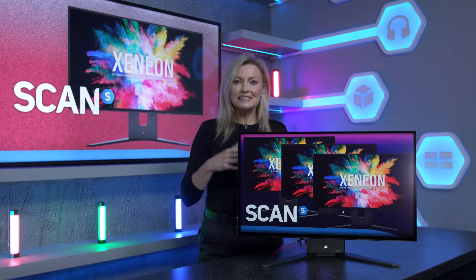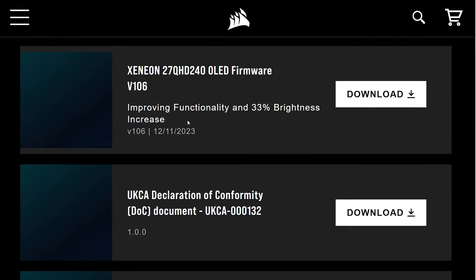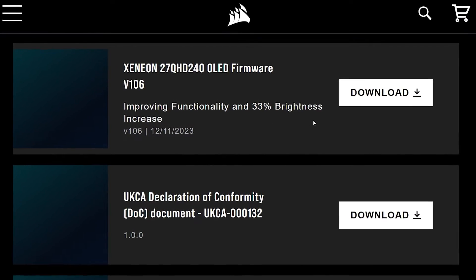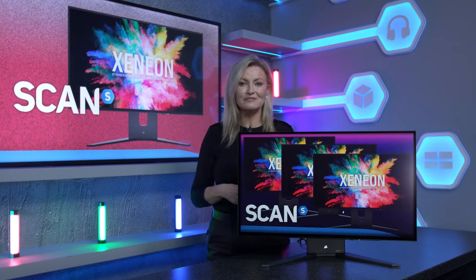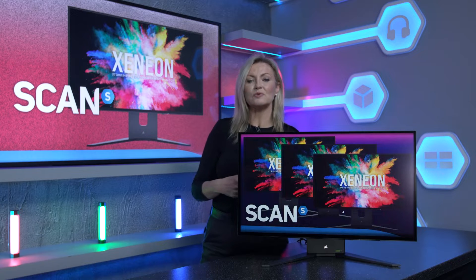It is worth mentioning that since this monitor's release there has been a new firmware revision which increases the brightness of the screen by 33%, which is a super impressive leap to get just from new firmware, and it's really easy to update as we'll walk through now.